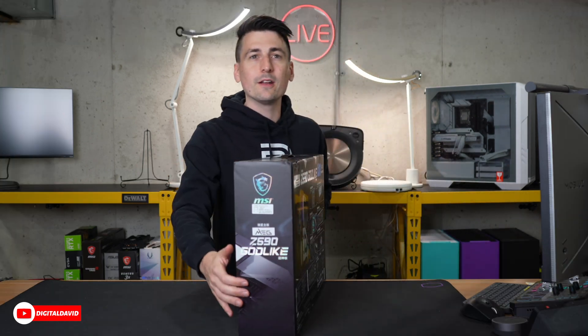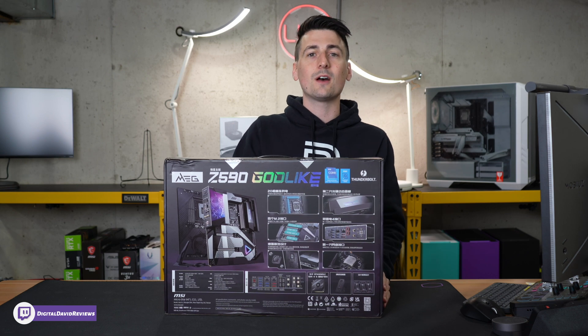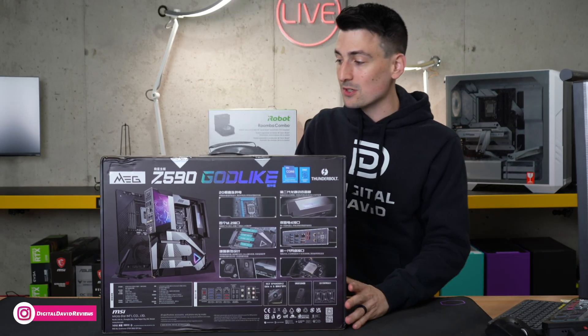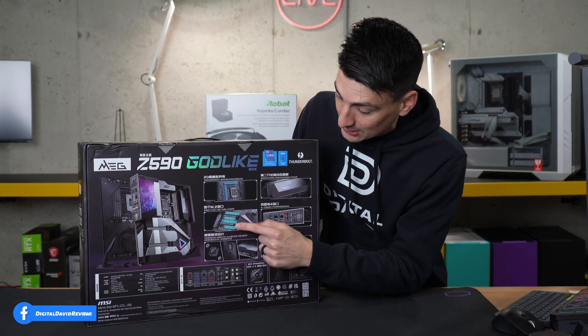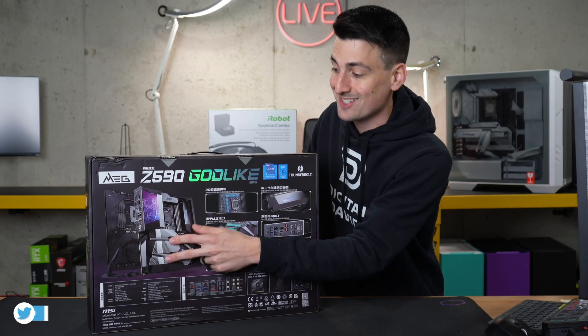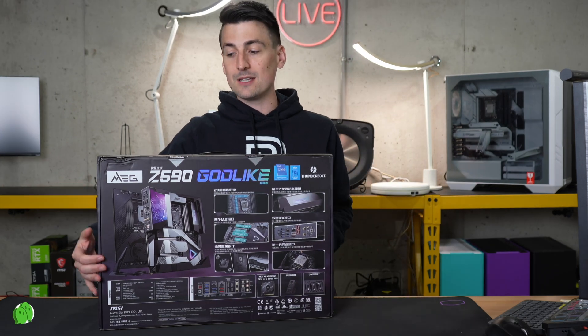This has Thunderbolt 4 with 40 gigabits per second. We have two LAN ports — one's 2.5 gig and the other is 10 gig, which is my personal favorite. Multiple M.2 slots: three Gen 3 and one Gen 4. Two PCIe 4.0 x16 slots on this motherboard. Wi-Fi 6E and USB galore.